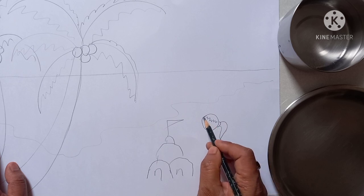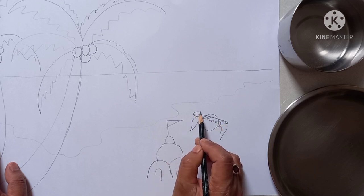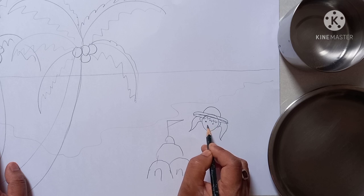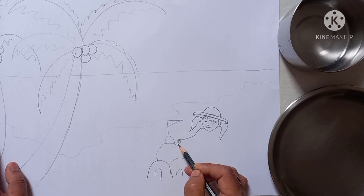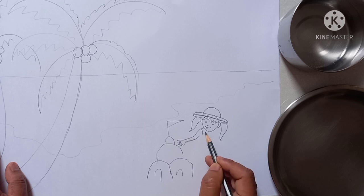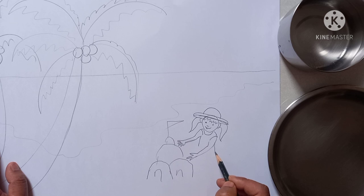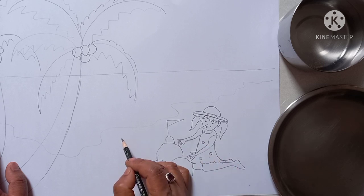Like this. This is hair. And here I am drawing a hat. Then eyes, nose, mouth. And this is the hand — this is the right hand. This is the dress and another hand. Here I am drawing the dress, then the leg, another leg.